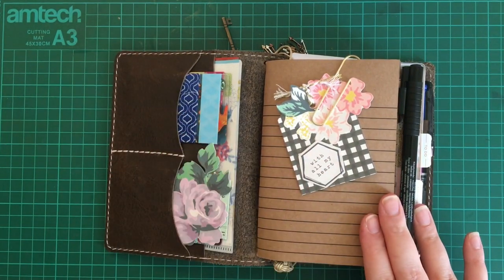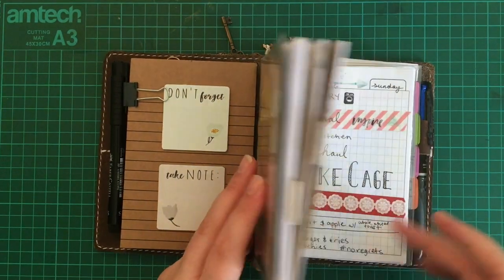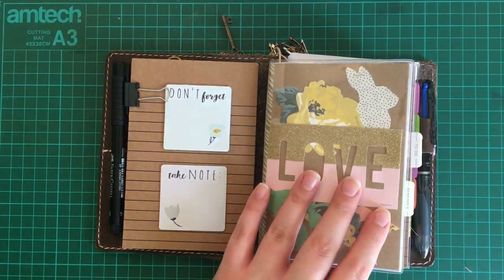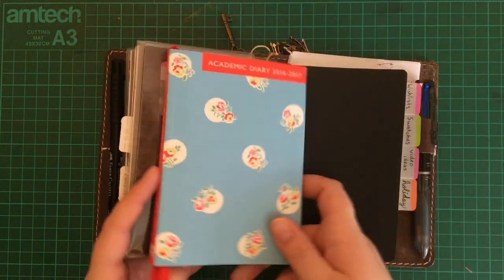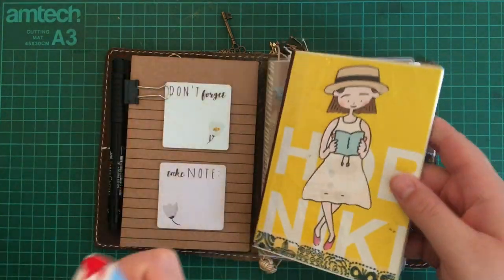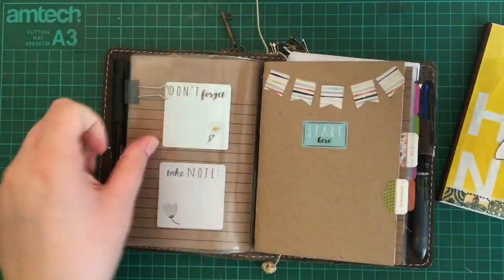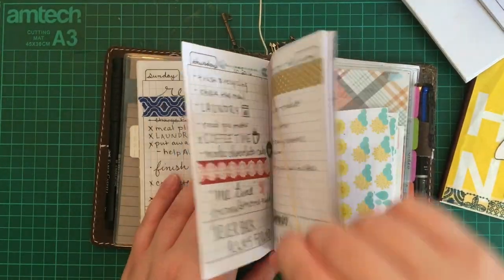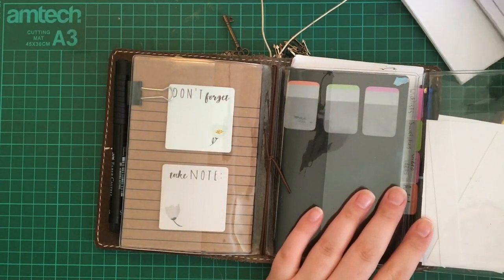I do have a current setup of this — it's slightly different than that video because I've added a booklet since, but it's very temporary so I'm not going to worry about it. This is the notebook cover I spoke about in my previous setup, and this is a diary cover I purchased from Cath Kidston. This is the academic diary for 2016-2017 that came with it, and it fits right in here — it's just marginally shorter so I had to cut down the cover a little, but that doesn't matter much.